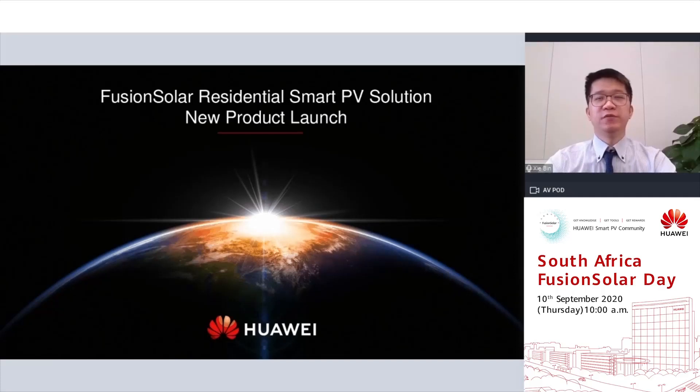Good morning, ladies and gentlemen. Welcome to Huawei Fusion Seller Day. It is so great to be here today and sharing with you the Huawei new product releases. So firstly, let's check out the video.